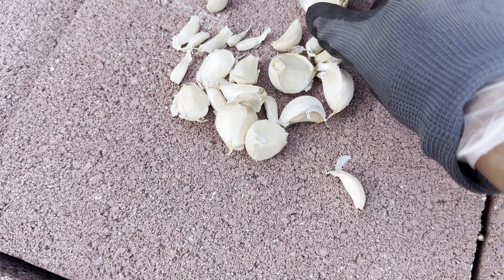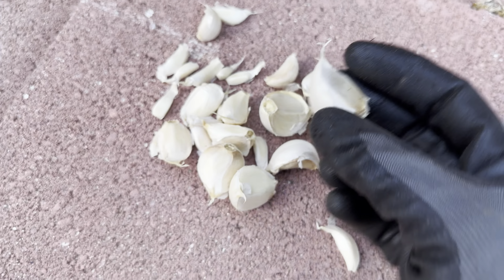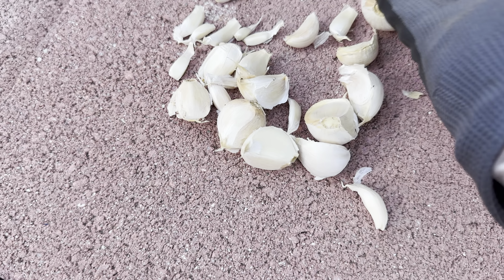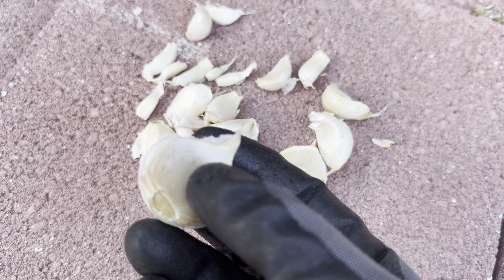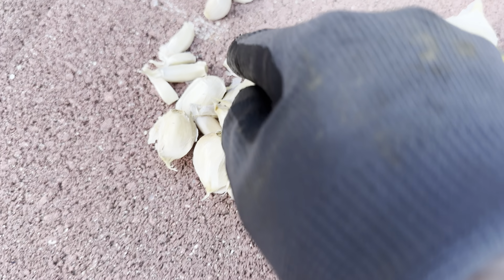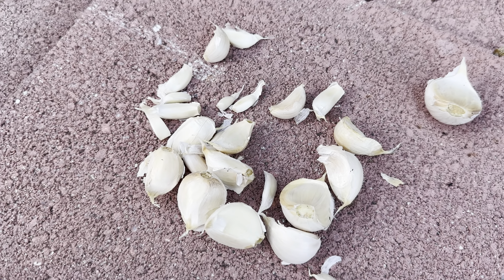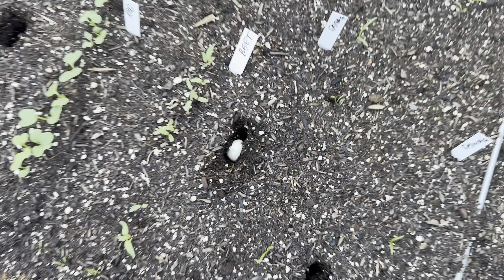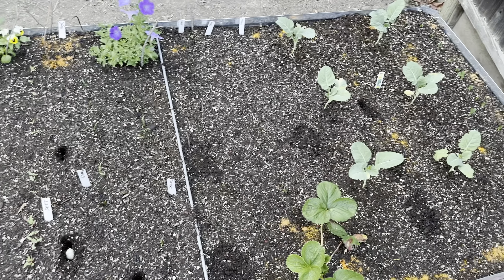Getting ready to plant some garlic. I've split some of the bulbs — there's a wide variety of sizes of these cloves. Some of them are massive, some of them are tiny. I'm just going to plant all of them. I already planted one here and I'm going to make random holes and plant them in the middle.